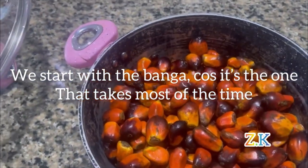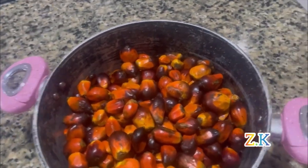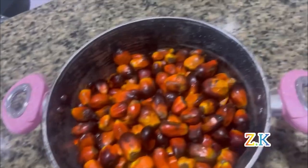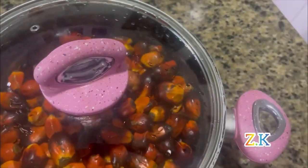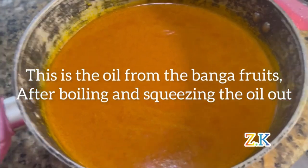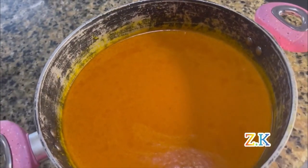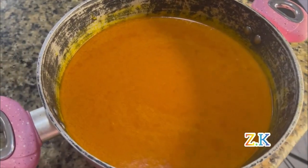For this banga soup, the banga is what takes the most time. I'm going to start by boiling it first, then extract the oil from the banga fruits. This is the oil from the banga fruits after boiling and pressing them. I need to boil it until it gets thick — so while boiling this, I'll start preparing the other ingredients.